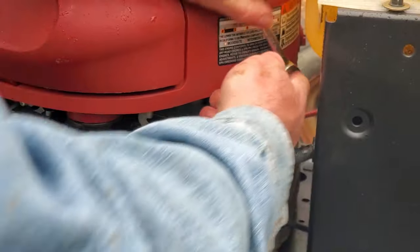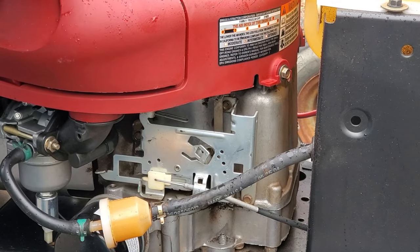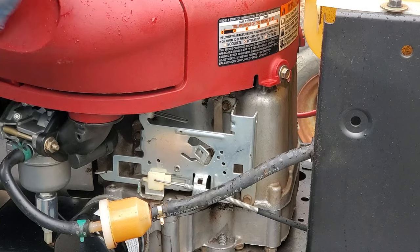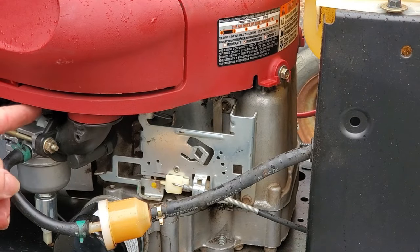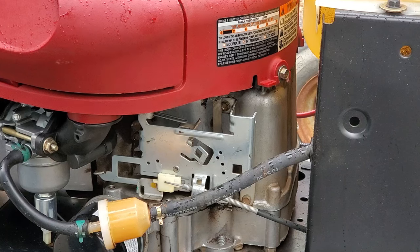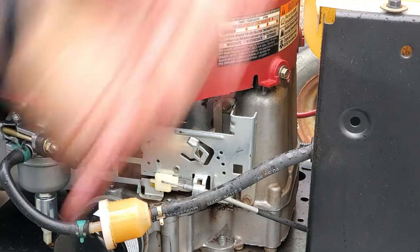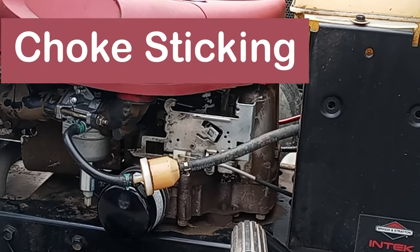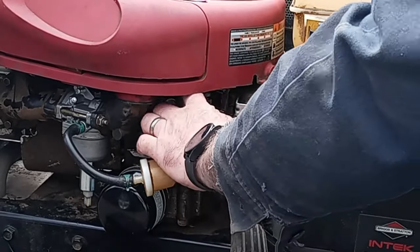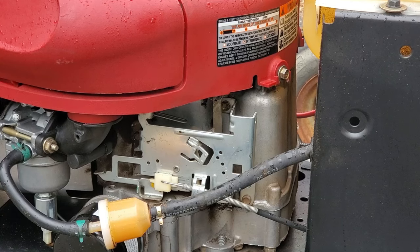Cover back on. Let's try it with the throttle lever and see how it works. We're all back together. Put the throttle up all the way — the choke is on. As soon as I put the throttle down, this rod here goes back, the arm releases, and the choke comes off right away. We'll start it up quick and make sure it actually comes off while it's running.